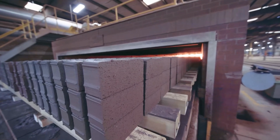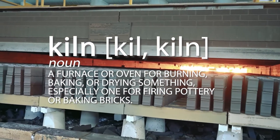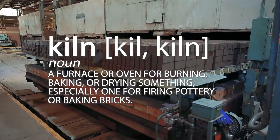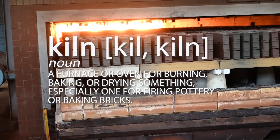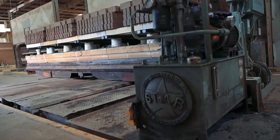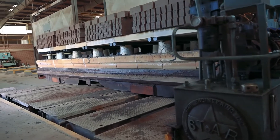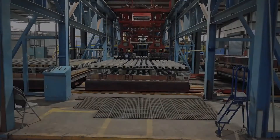This is our kiln. Dry brick comes from the dryers and into the kiln, where we use a certain temperature for each type of brick. We have about 20 brick from this paver plant, stacked about five high. It comes in and hits a heating zone.